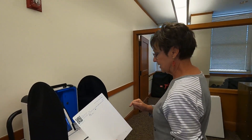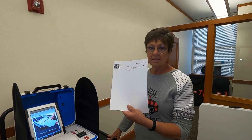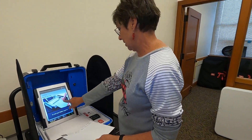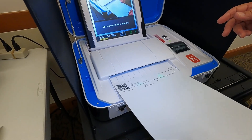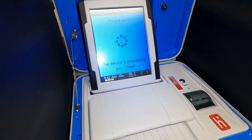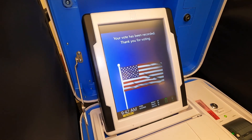From here I go over to the scanner. If I walk out with this ballot, I have not voted, so it goes in here — it can go any direction, it doesn't really matter. This is where it is now being tabulated, and when you see the flag, you've voted — you can't change your mind.